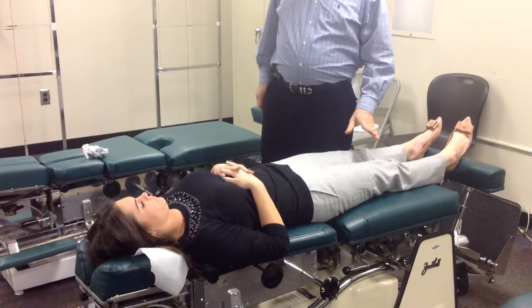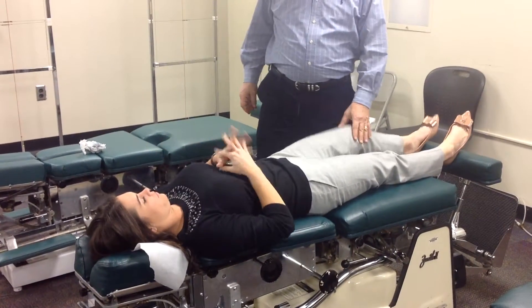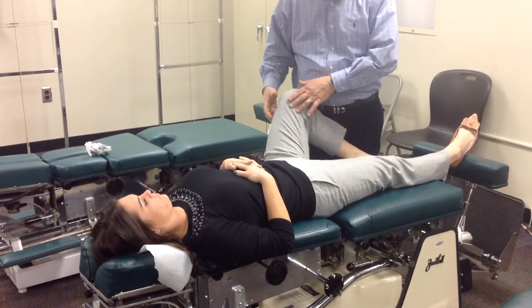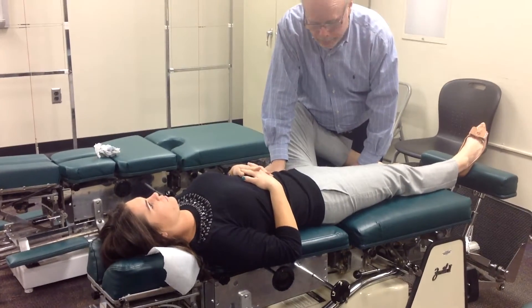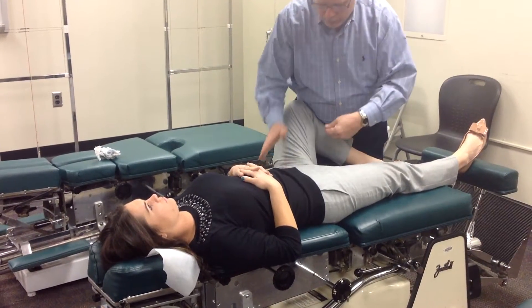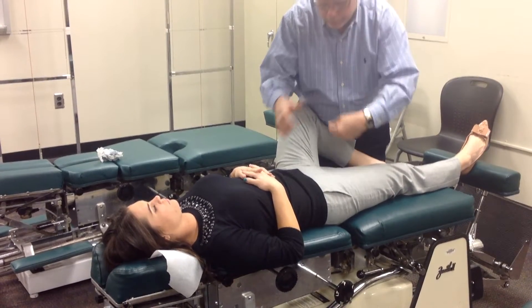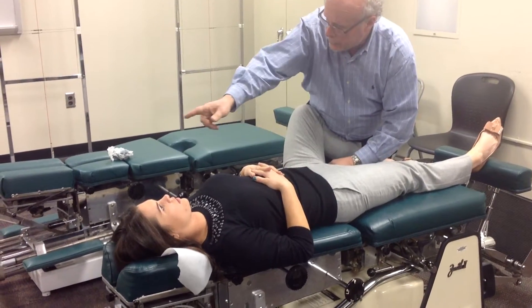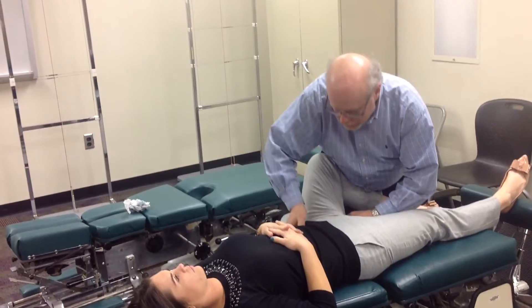Part 1 supine. Let's say the negative Deerfield was on this side. Bend the knee — I'm in a fencer stance. The leg comes out. I stabilize over the ASIS, contact the medial ischial tube with this part of my hand, get the elbow down, thrust inferior to superior, medial to lateral, towards this shoulder, and thrust anterior to posterior with this hand.